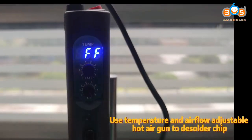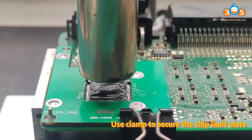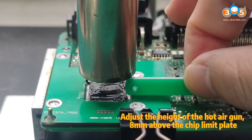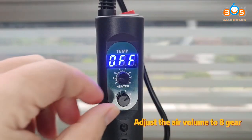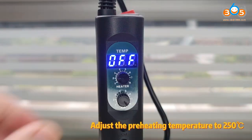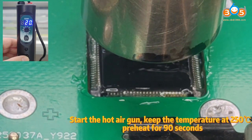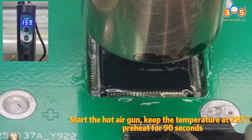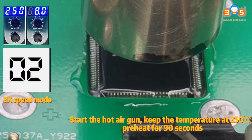Use a temperature and airflow adjustable hot air gun to solder the chip. Use a clamp to secure the chip limit plate. Adjust the height of the hot air gun to 8 mm above the chip limit plate. Adjust the air volume to 8 gear. Adjust the preheating temperature to 250 degrees Celsius. Start the hot air gun and keep the temperature at 250 degrees Celsius. Preheat for 90 seconds.